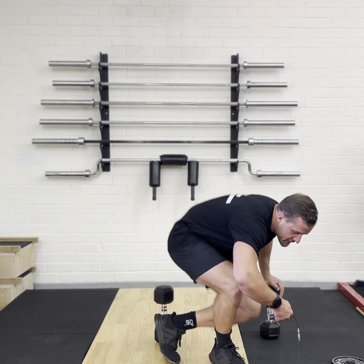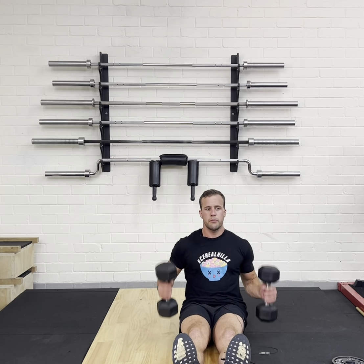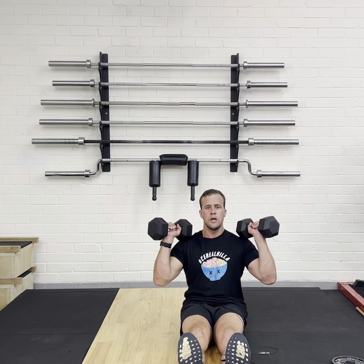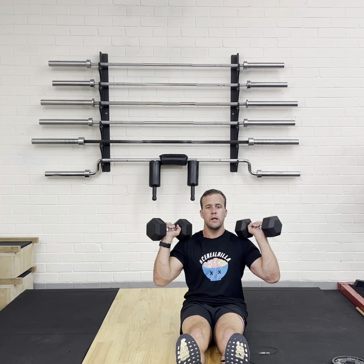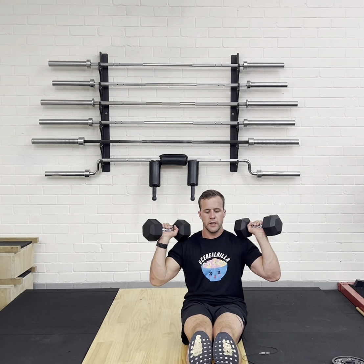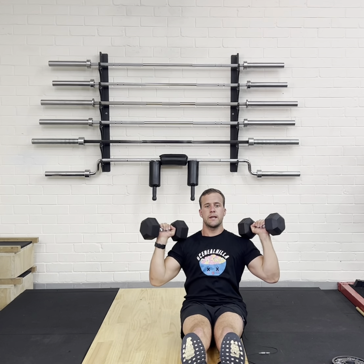So with the Z-Press, this is gonna work our core and our shoulders. What we wanna do here, we're gonna bring our dumbbells up to our shoulders. We're not gonna have them all the way in, we're not gonna have them all the way out — we're gonna have them at a happy medium. From here, I'm gonna brace my core, keep my legs straight, push above my head, come back down and touch.